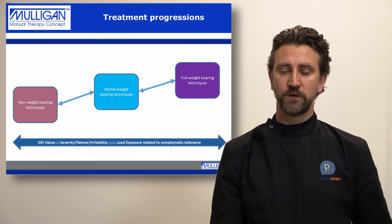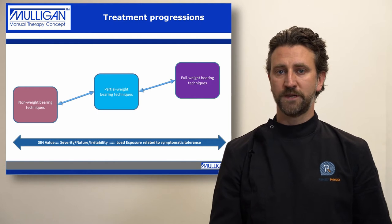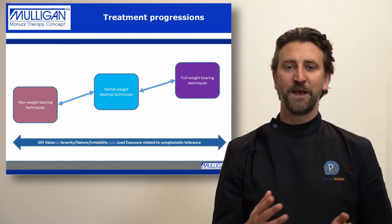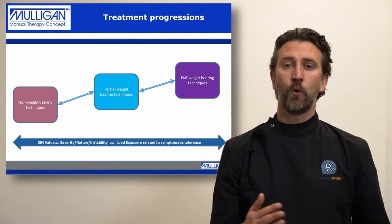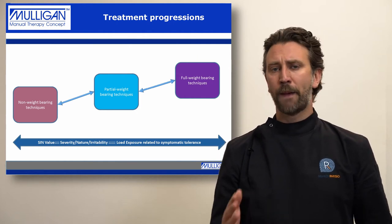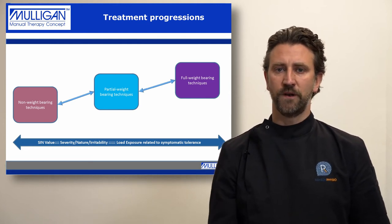For a highly irritable patient, we may start them in a non-weight bearing or low load position. Then, as they progress, we can bring them into a partial weight bearing position, a full weight bearing position, or even an overload position based on how that patient responds with regard to their tissue tolerance or load tolerance. We put the patient at the centre of the treatment, going on a journey with them to find out whether we can change their experience of pain or function by using mobilisation with movements.